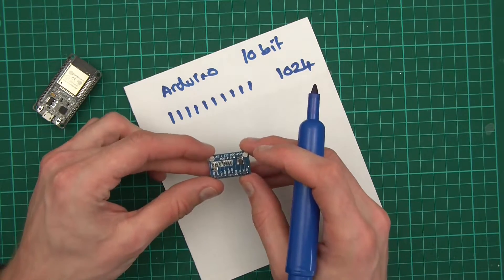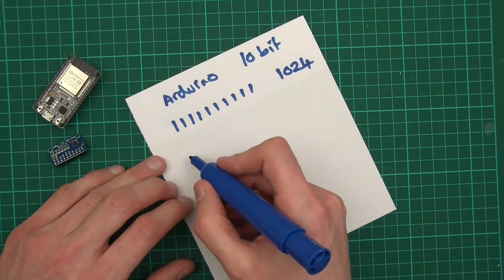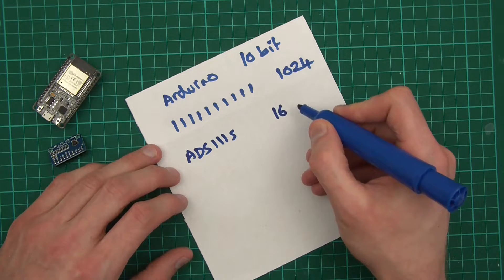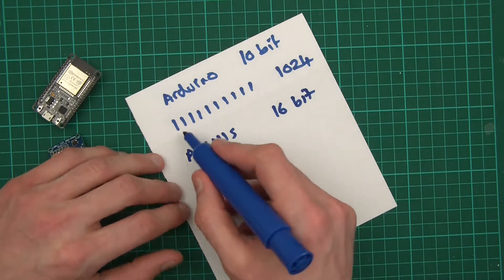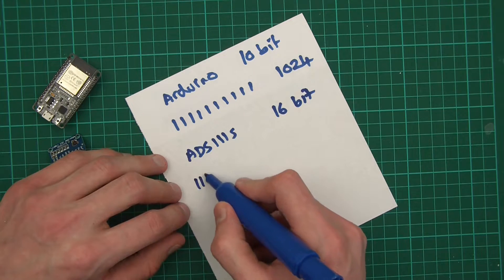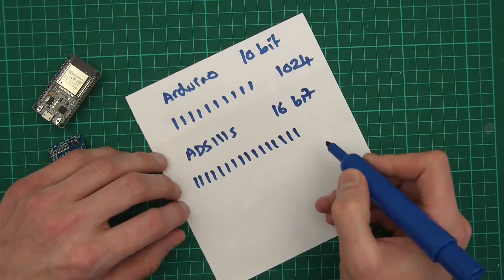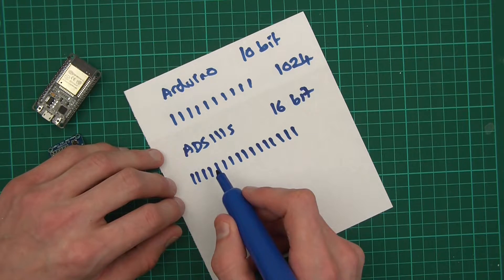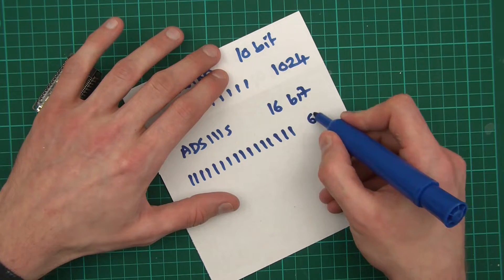Now the ADS1115, which is the thing on steroids as I mentioned before, is a 16-bit device. It has 16 bits to store the value that it reads in. You can actually get other ones too — 12-bit and various others. With 16 bits, 2 to the power of 16 is around 65,000 — actually just above that. So this thing has a crazy amount of possible values it can represent.